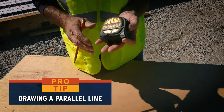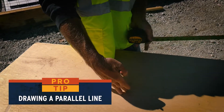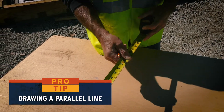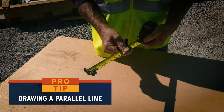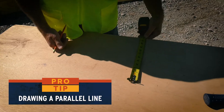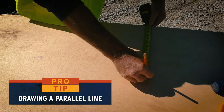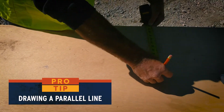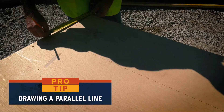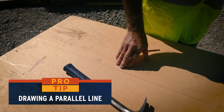Another trick with a tape measure: say you want to rip a board at 12 inches. Lock the tape a few inches past 12, put your finger on the edge underneath the 12-inch mark, and line it up on the edge of the board. Then hold your pencil against the edge of the blade and run your tape and pencil at the same time — it'll give you a parallel mark to the edge of the board. This comes in handy if you don't have a chalk line.